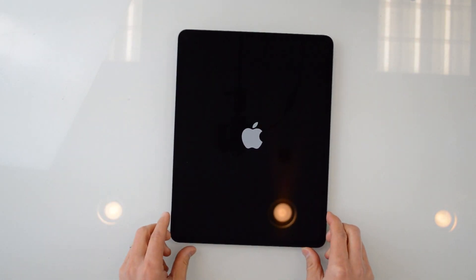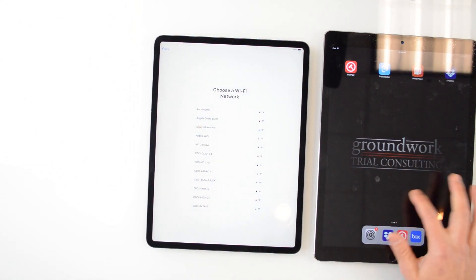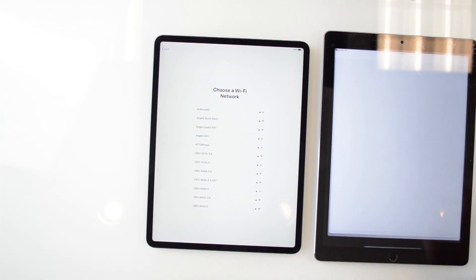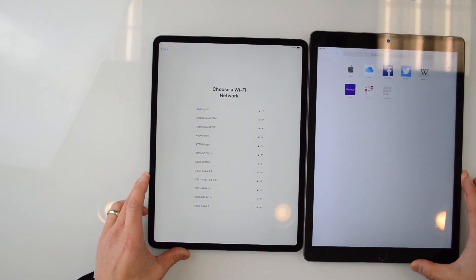While that's getting powered on, let me go grab my old iPad so we can compare it. Just for comparison's sake, we've got the two iPads here. Let's open up a browser or some sort of window so we can get an idea of the size difference. The screen sizes are the same, but the footprint is obviously quite different.